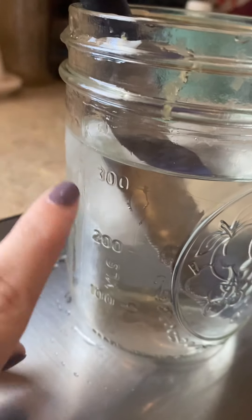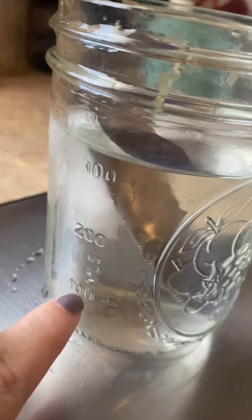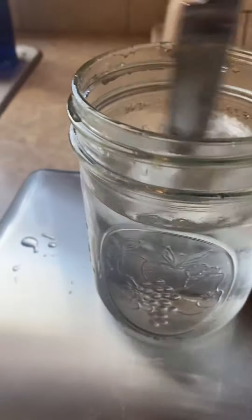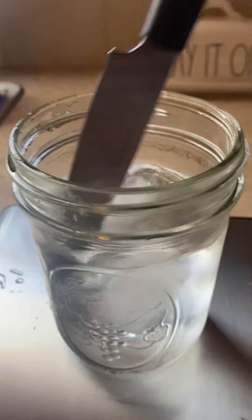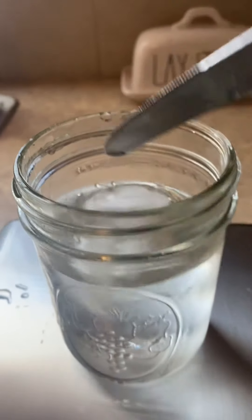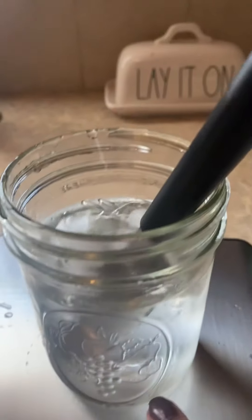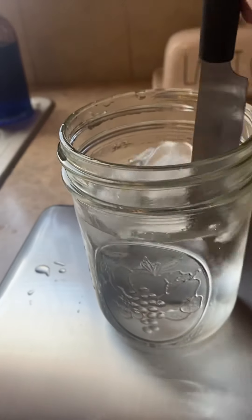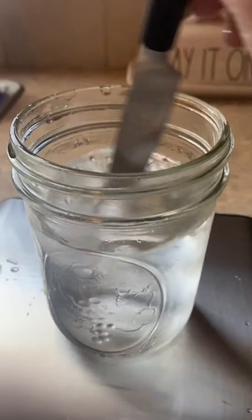Do you notice that on the outside of the glass, there's some condensation happening? You can see the water dripping down. I want you to make a prediction: what is happening with the ice cubes, the water, and the glass? Why is this fog appearing on the outside? And what part of our Earth system might this affect?